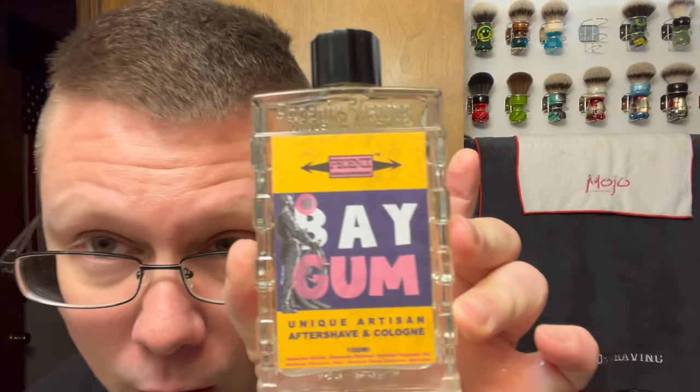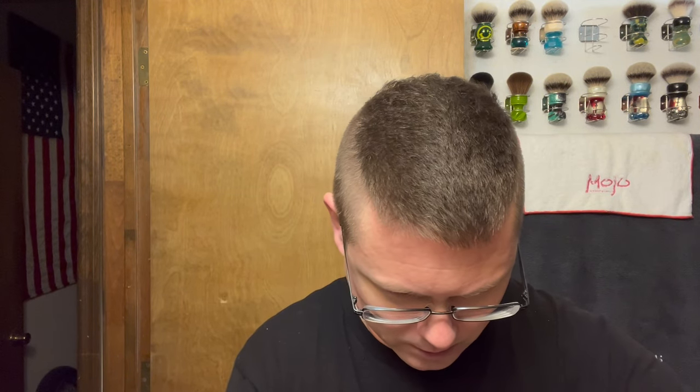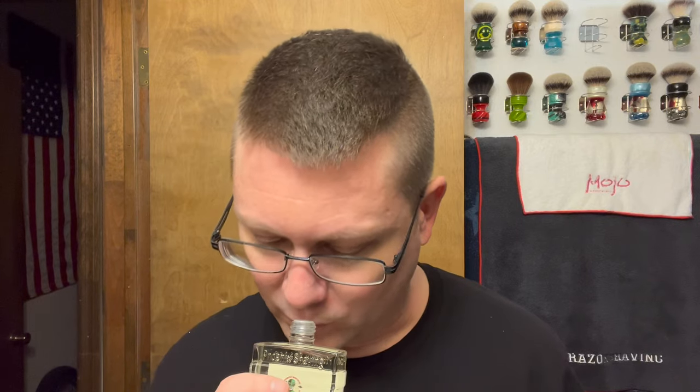Alright, aftershave time. Phoenix Artisan Accoutrements Bay Gum — I haven't even opened this yet so I don't even know how this one's gonna be. Still got the safety seal on there, but I can smell it through it. Pull that off — have not used this yet. I'm going to give a nice thorough good review. Bay Rum and Juicy Fruit — it's cool! Let's use a lot. It's like the soap — it's balanced. Really, really balanced. I don't get one scent more than the other.